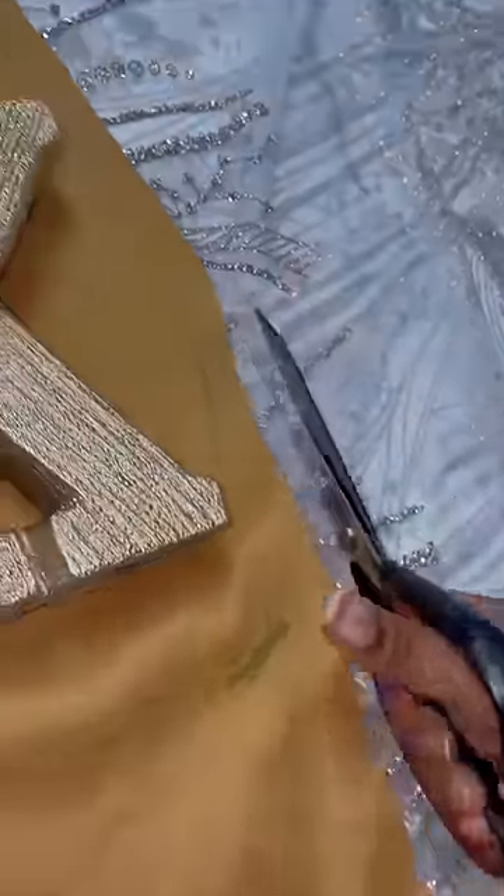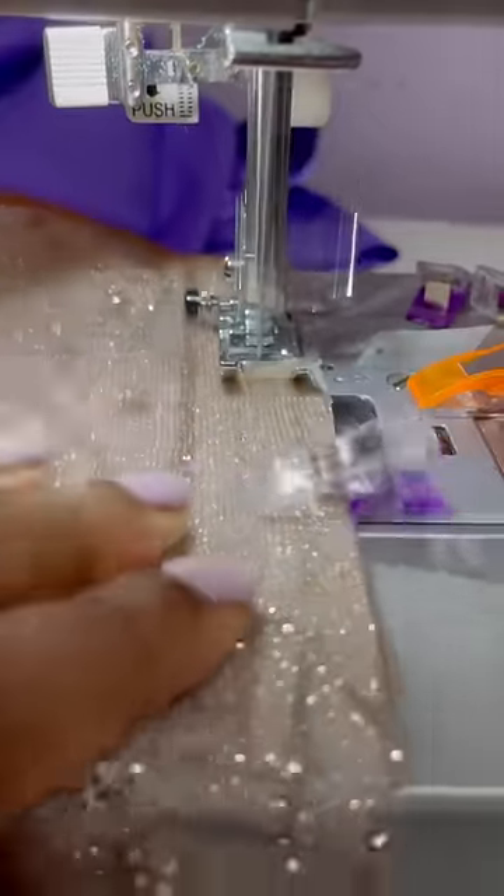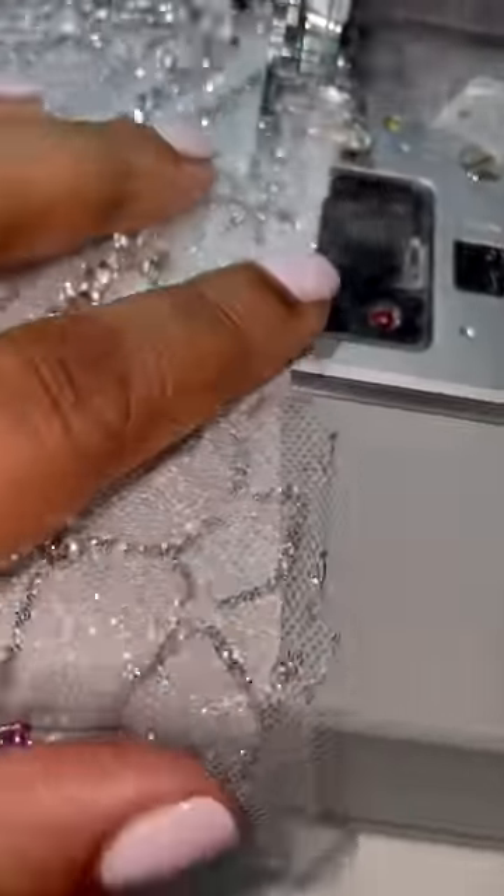The absolute worst part of this dress is that every pattern piece I cut, I had to rip off the crushed crystals. I couldn't just pound them out with a hammer — I really had to remove each and every piece because they were rhinestones and I really didn't want them to break my needle. But once the crushed crystals were removed, came the easy part, right? No.